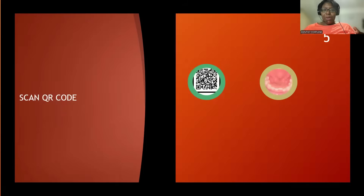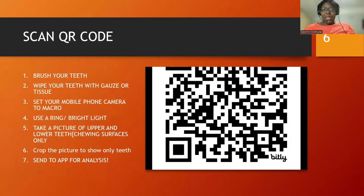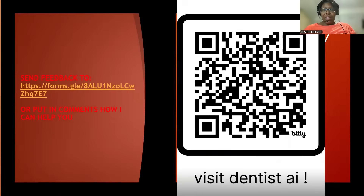So this is the QR code. If you take the picture, it should look something like what you see. You scan the QR code and send feedback to the Google form. So you scan the QR code, post it, and scan it. This is just giving you a demonstration — scan the QR code, take a picture of your upper teeth and your lower teeth, upload it, then press analyze and it will give you a dental report immediately.